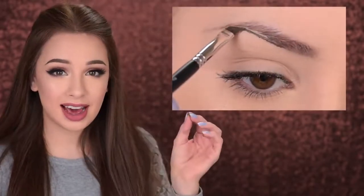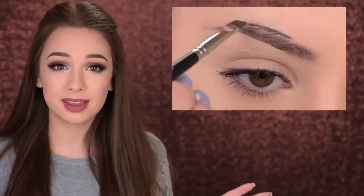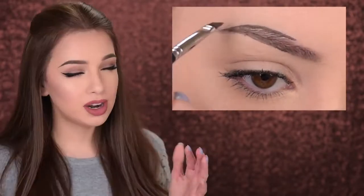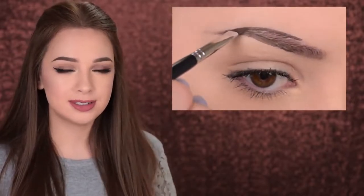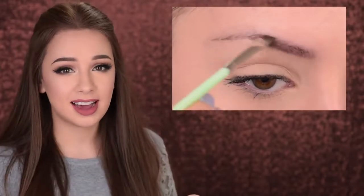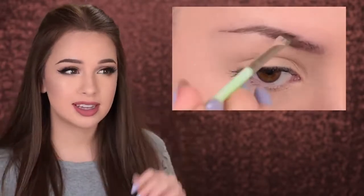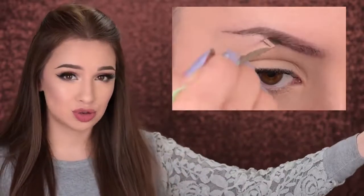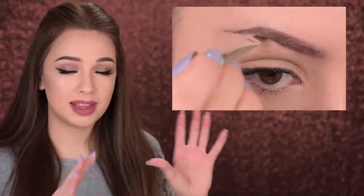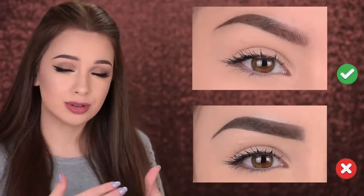Mistake number five is drawing thick straight lines. You don't want to create harsh, defined lines when filling in your eyebrows — it only makes them look painted on. Avoid outlining your eyebrows. Instead, feather in the product, be very light-handed, and fill in your eyebrows using very small strokes rather than one straight line. This way the product blends better with the brow hairs and gives you more natural-looking eyebrows.